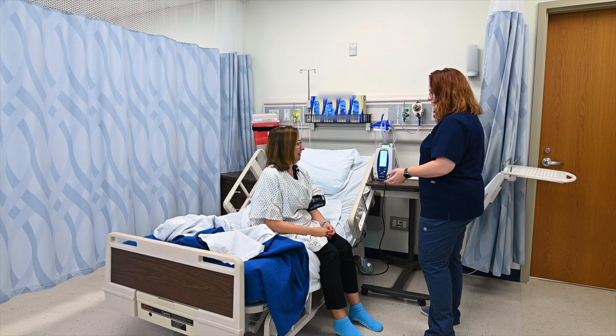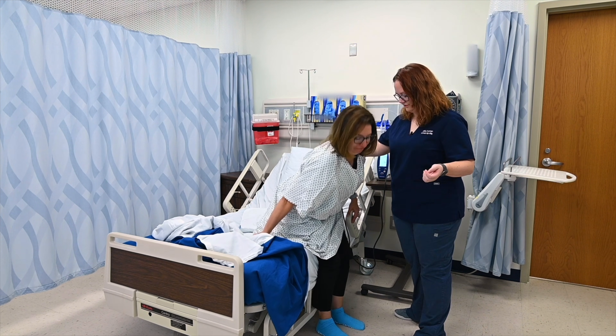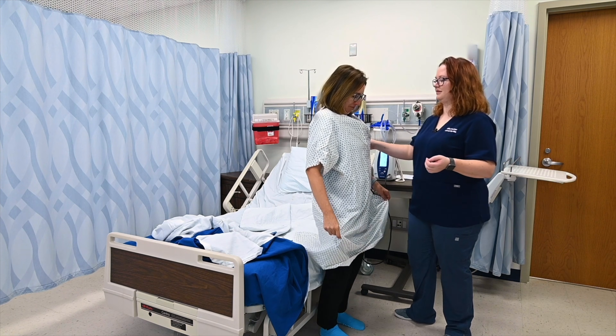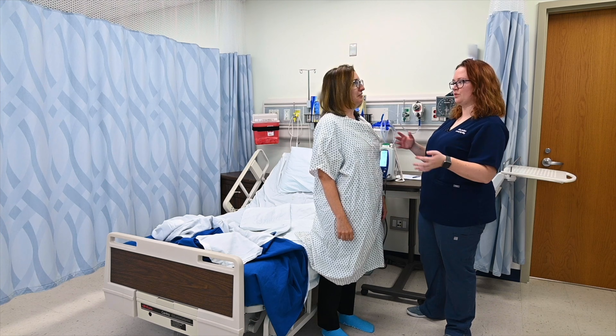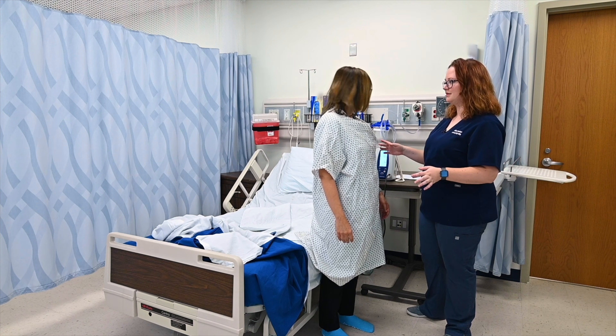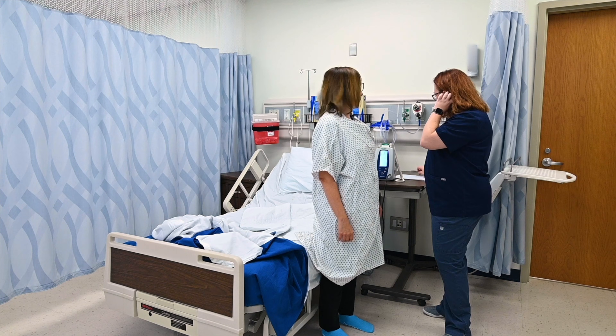We'll go ahead and just stand up. You feel okay? Any excessive dizziness or weakness? I think I'm okay. If that happened, I would have you sit back down, but we'll have you stand for a few minutes and check that blood pressure and pulse one more time.